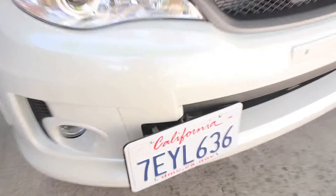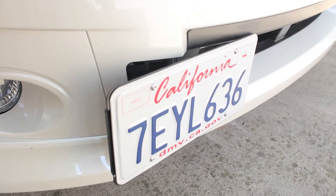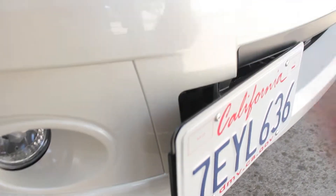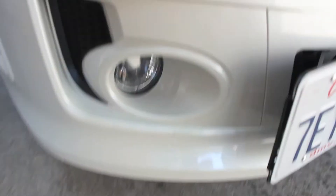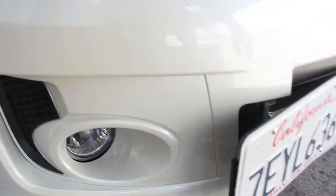Starting from the front, we have a Grim Speed Relocator Kit for the license plate. Took about 5 to 10 minutes to install — pop off the tow hook cover, pull it out, and screw everything in. Then I installed fog lights; those took about 45 minutes, pretty easy.